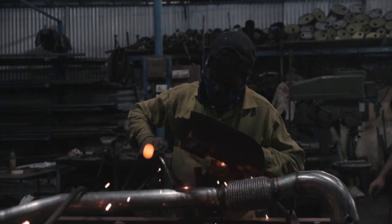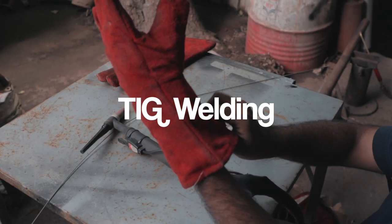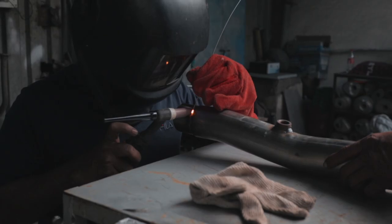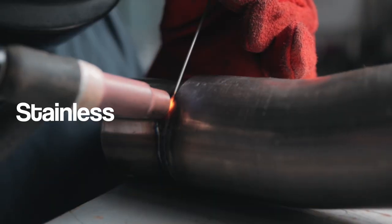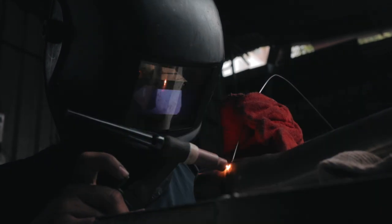Amir was welding some of the final pieces of the downpipe and adding the finishing touches. That included the final step called TIG welding, which stands for Tungsten Inert Gas Welding, in which the torch consists of a non-consumable tungsten rod. TIG welding is specially used for stainless steel to stainless steel welding and is a highly sensitive and skill-dependent type of welding, so Amir was doing it himself.